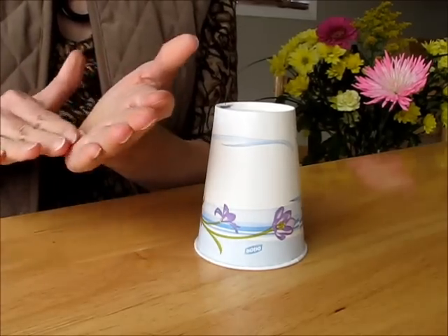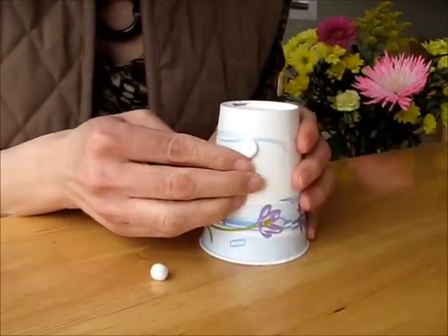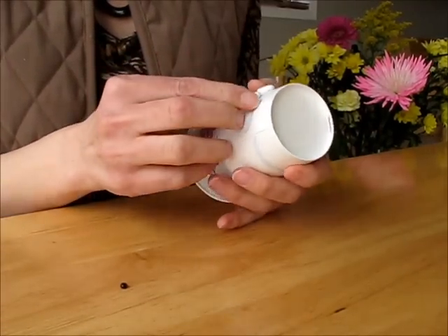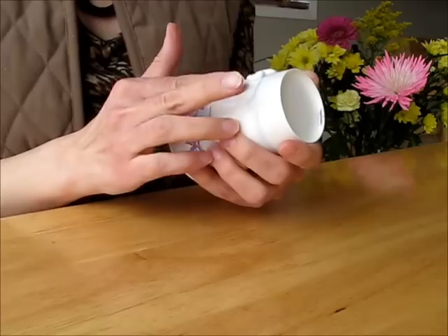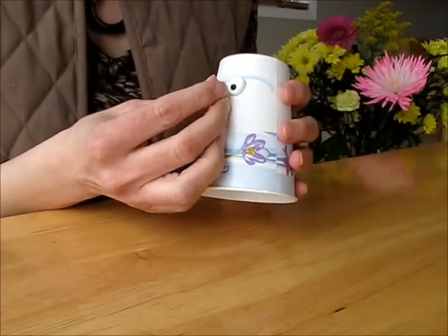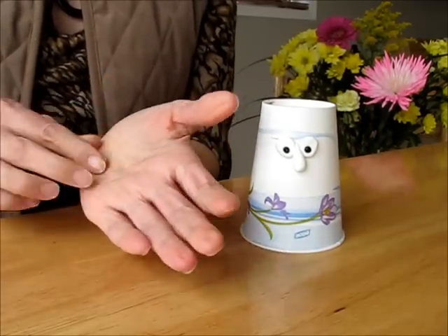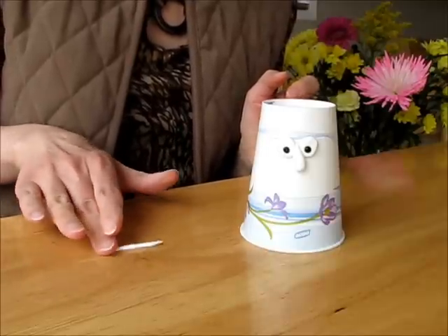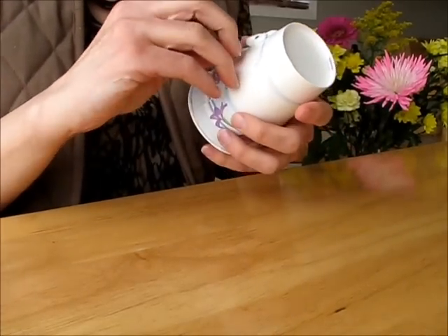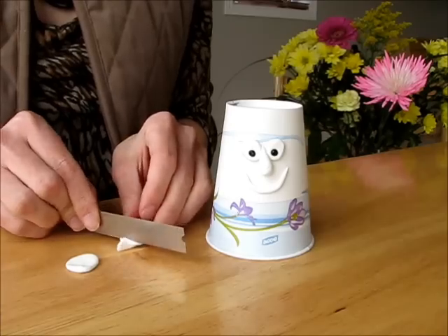So let's attach two eyes to the paper cup. Two small beads for the eyes because the clay is white so we just need some contrast. The little nose. And this will be the smile. I promise this project will be simple and fun. So let's make a big smile. And here is the face.